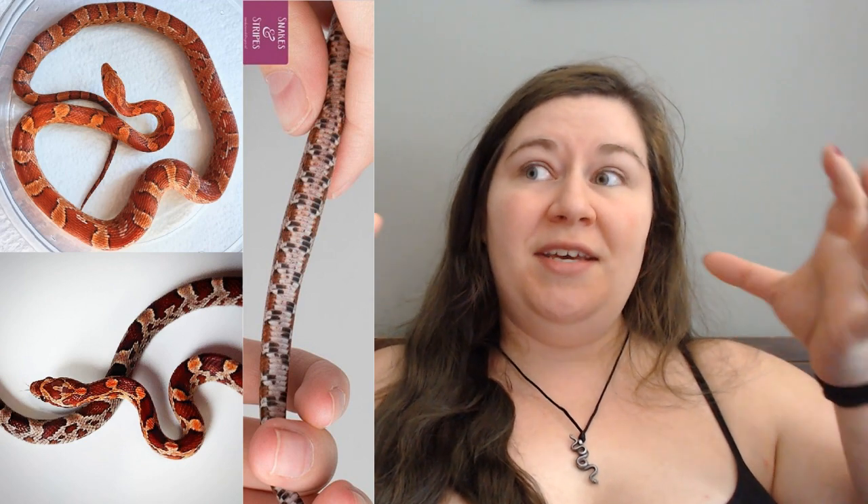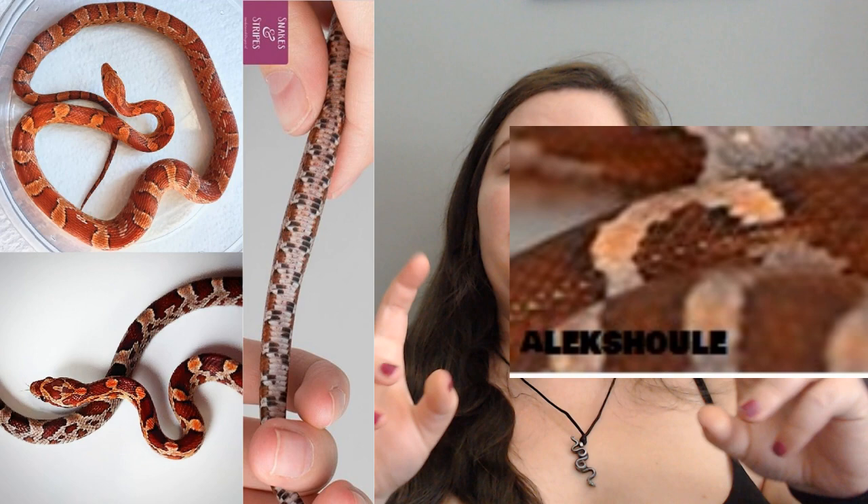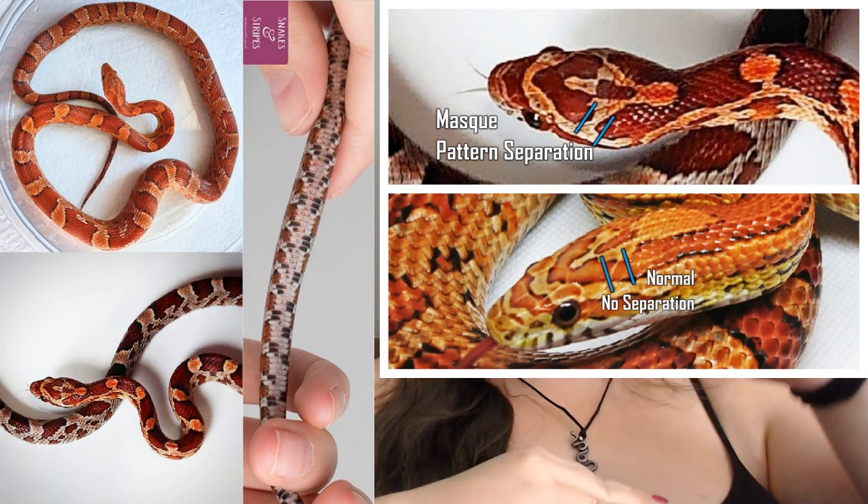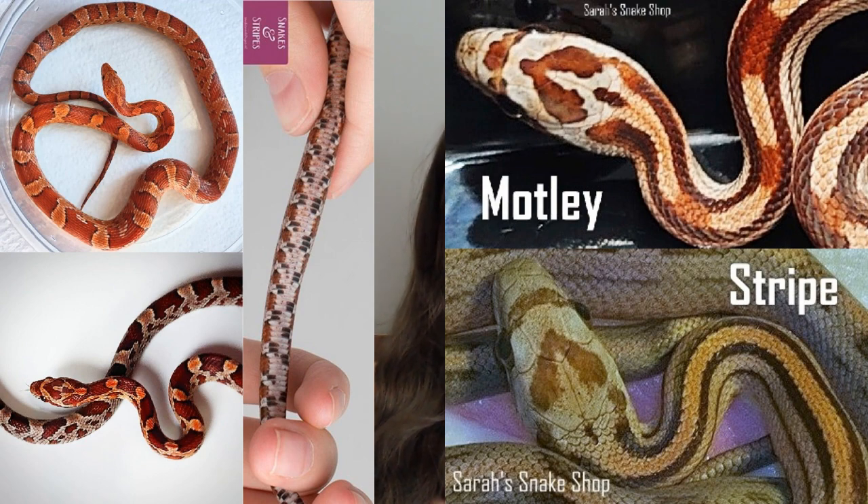Mask does something similar to Diffused but not exactly the same — it makes it so the saddle color, the darker color on the snake, doesn't take up as much space as it normally would. Here's how I describe the look: imagine the ground color, the lighter color, is a lake and the saddle colors are the islands on the lake. If that lake rises, it makes the islands smaller. So the saddles will sometimes not line up the same way, and you may see what we call a teardrop pattern. This also separates the head pattern from the body pattern because that ground color comes up in between them.